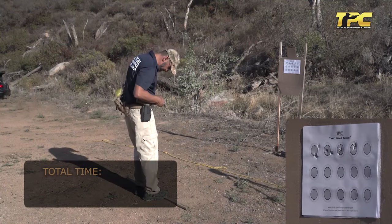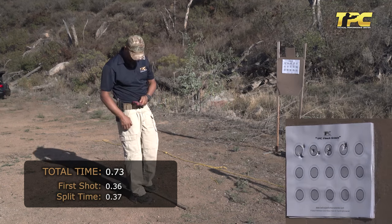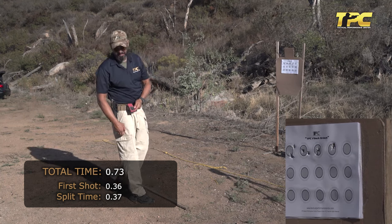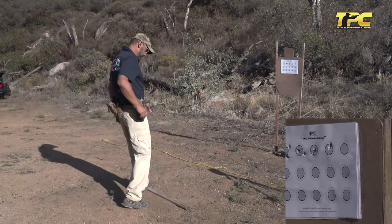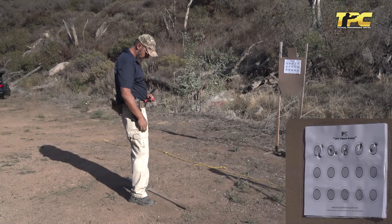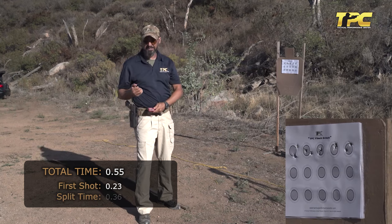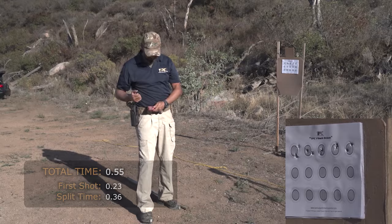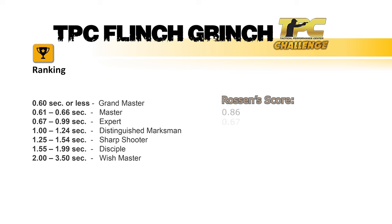Fourth run: 0.73 seconds, with a 0.36-second reaction — not the best, but 0.37-second split is pretty good and consistent. Last target: 0.55 seconds, which is an awesome time — 0.23-second reaction and 0.36-second split between first and second shot. The final score is the aggregate time from the five individual runs divided by five, giving the average time.